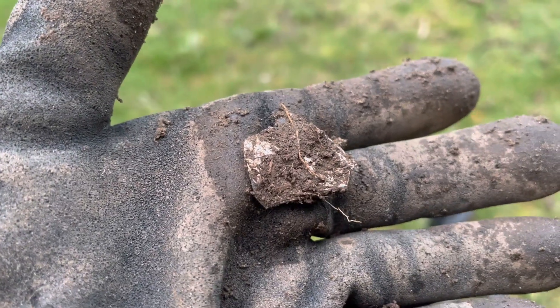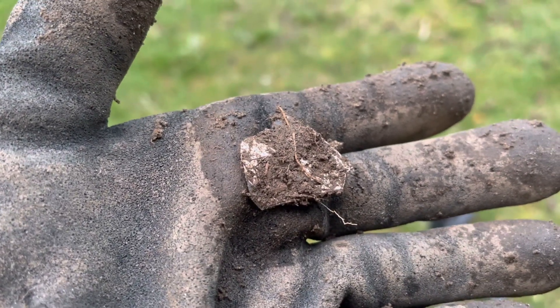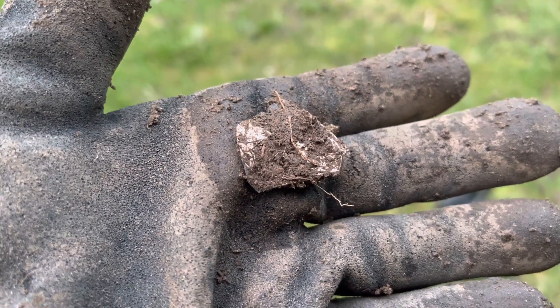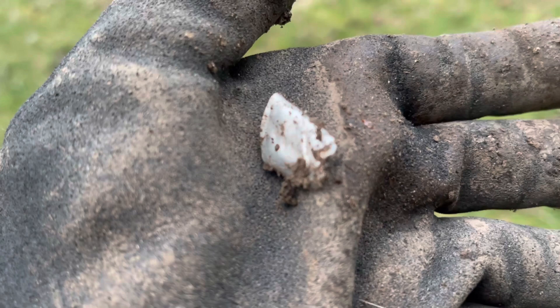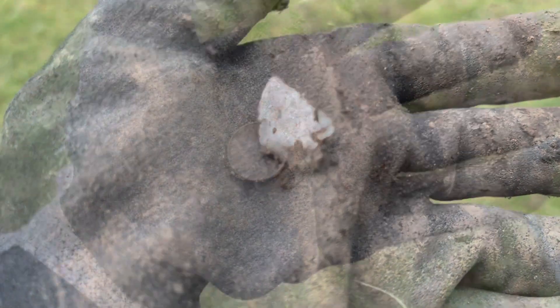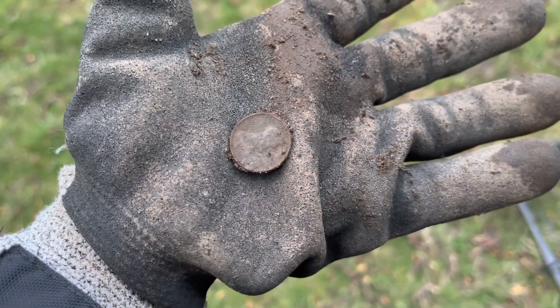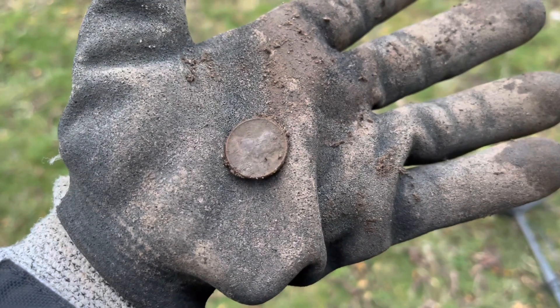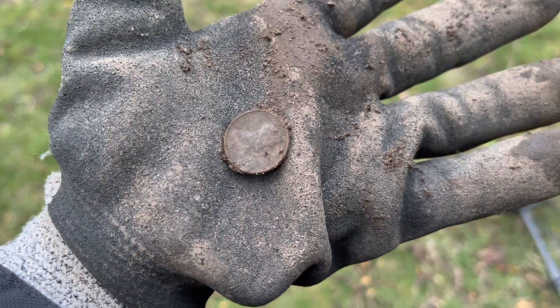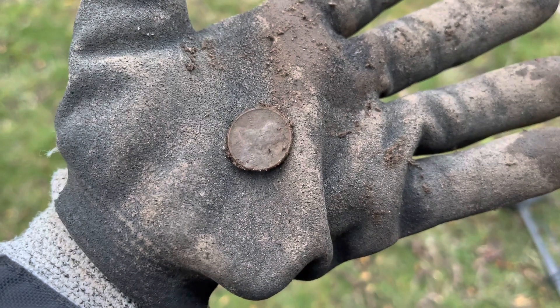There we go, a piece of foil. We're almost done for the day. There's another piece of foil. There you guys go — a penny! Yay! I don't know what date or anything like that. I have to start cleaning these up — I just keep putting them in my special pouch.